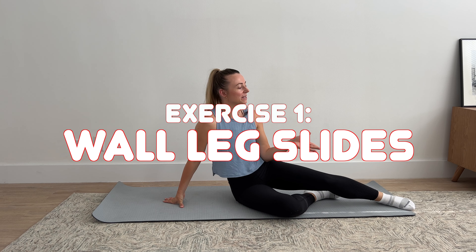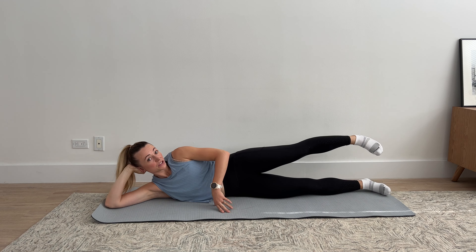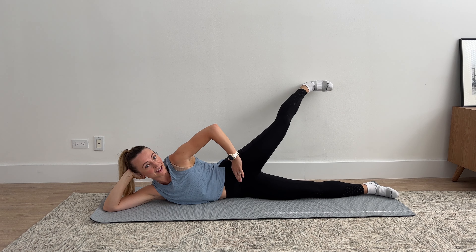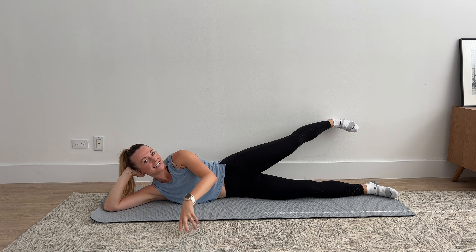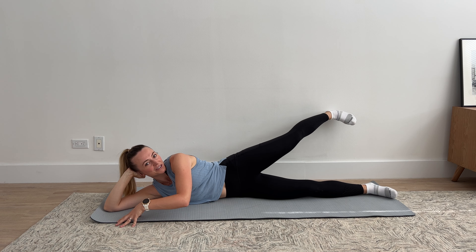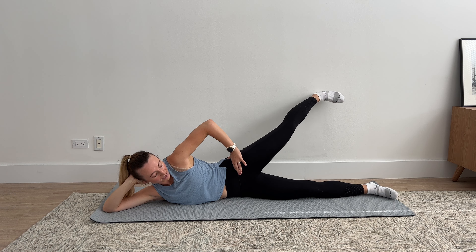For exercise one, we're going to do wall leg slides. You're going to lie on your side. Your top leg is going to be up against the wall, so your heel is touching the wall. Your other leg is straight down. Your core is on. From here, we're going to slide that leg up — you should feel your glutes switching on — then slide it down. We're going for 10 reps. That leg is just lightly up against the wall; you're not digging it into the wall, just using it for a little bit of guidance, making sure your heel never leaves the wall. Your core stays absolutely still, so the movement is just that little glide up, glide down. It's very much isolated to just your hip.